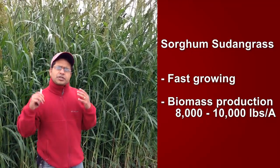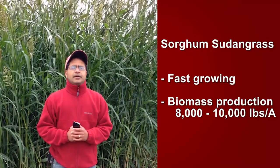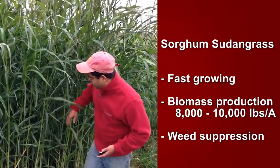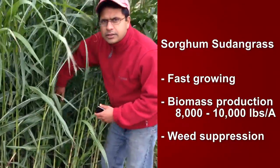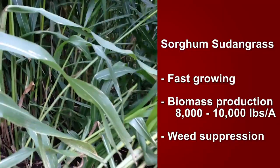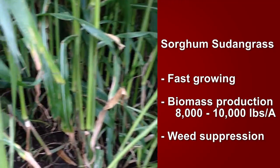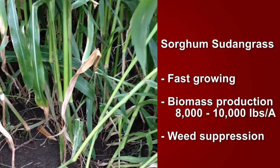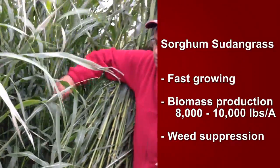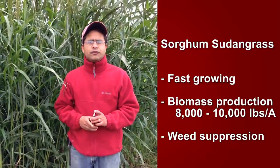In addition to the biomass which sorghum sudangrass generates, it also acts as a great weed suppressing tool. If you walk inside this plot, you could absolutely see no weeds in there. This is clean and nice brown soil in there. This smothers the weed, doesn't allow the light to go in there, and you could see the amount of biomass too. It's an excellent weed management tool for growers.